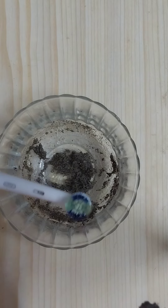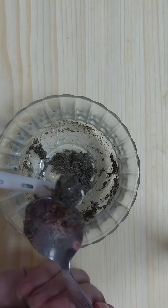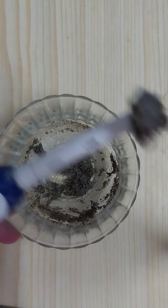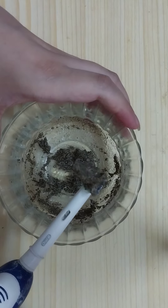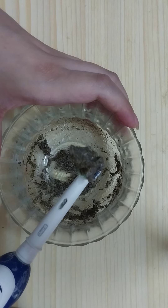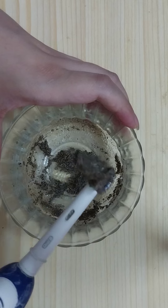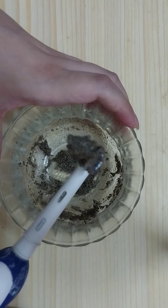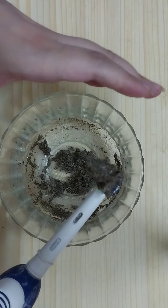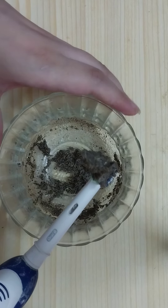Dip your toothbrush into the remedy or apply some of it onto the toothbrush, then brush each tooth, focusing on the yellowish areas. This is teeth whitening at home — it whitens from first use. You can store this for up to 30 days and use it every day.